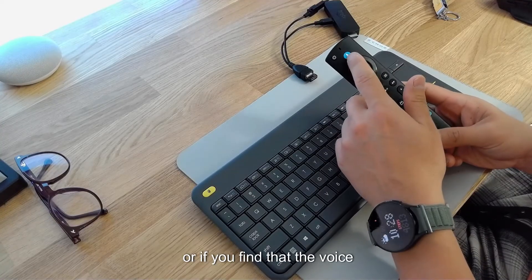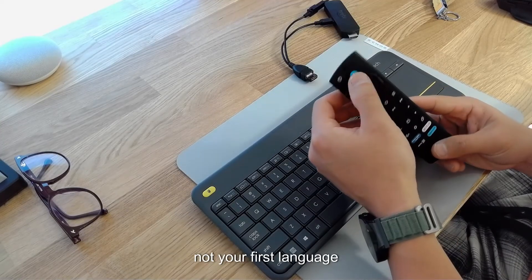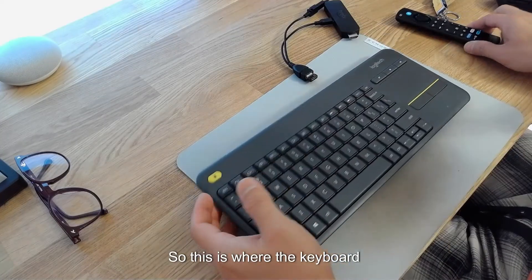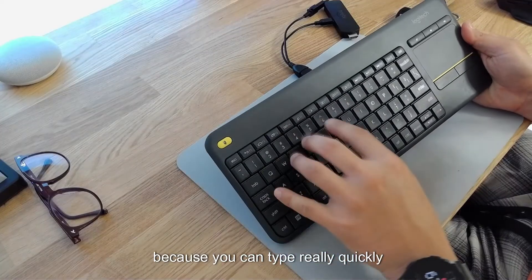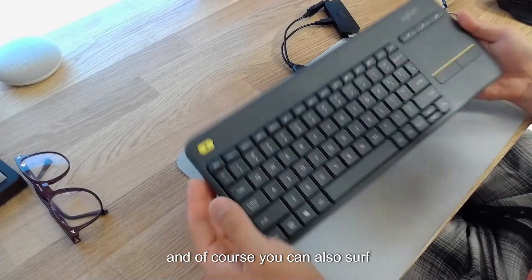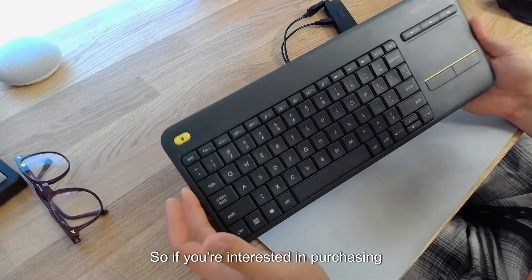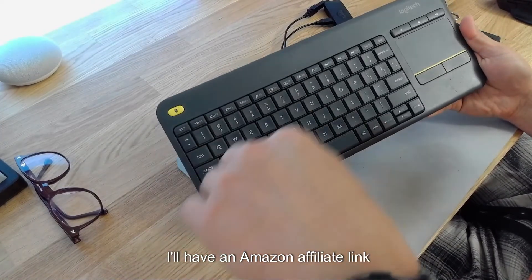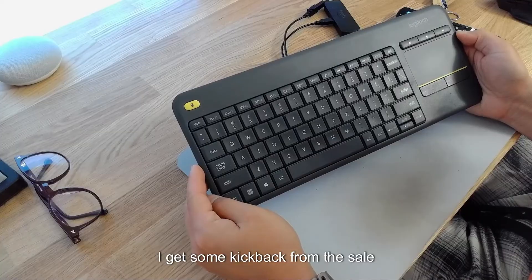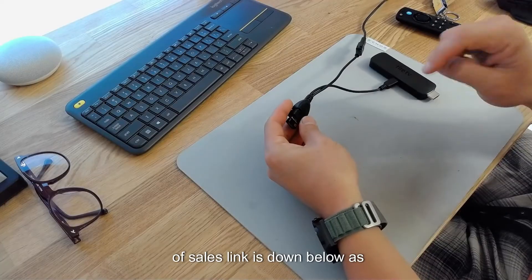Plug the dongle directly into the OTG cable and it will act as a receiver for the keyboard. This is great if you'd rather not use the voice assistant to find content, or if you find that the voice assistant is hit and miss — perhaps English is not your first language. There's a mouse trackpad, volume keys, and you can surf the web on a large TV using this keyboard as well. I'll have an Amazon affiliate link below, and the OTG cable sales link is down below as well.